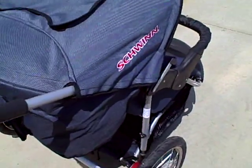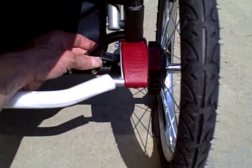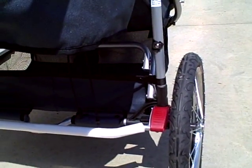If you need it to be even smaller, there's a quick release. You lift this right here and the rear wheel slides right out. There's also a bicycle-style quick release for the front wheel.